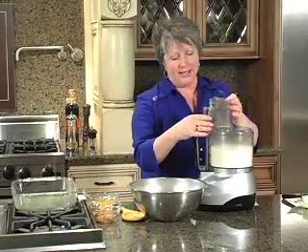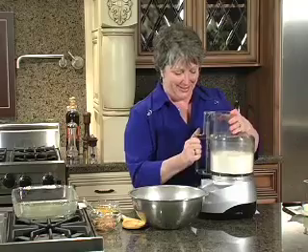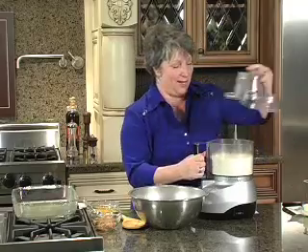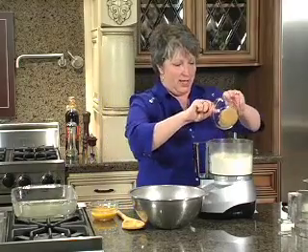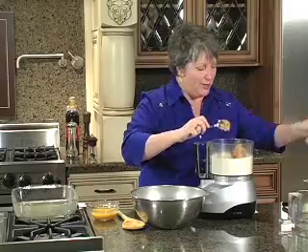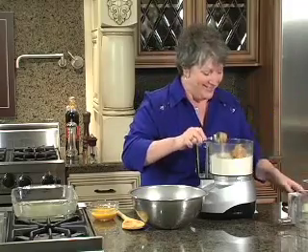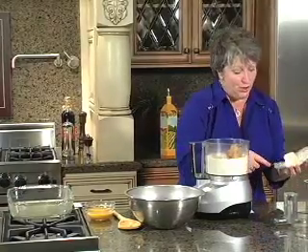To this we're going to go ahead and add our peanut butter, and also some butter too — a whole stick of butter. Now I chose crunchy peanut butter because that's what my Santa likes, but smooth works just as well.